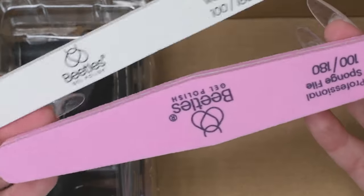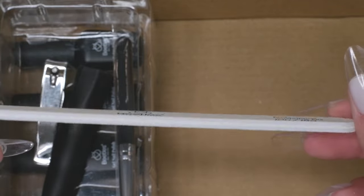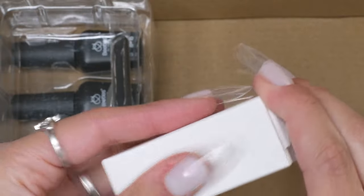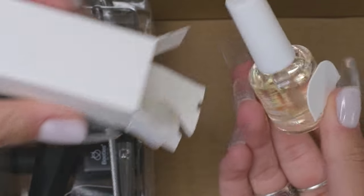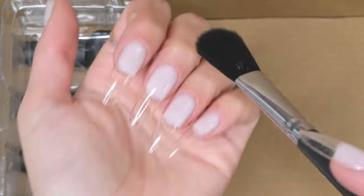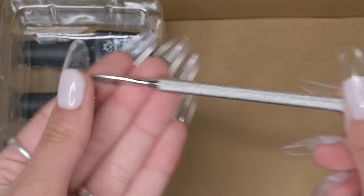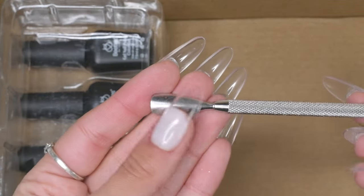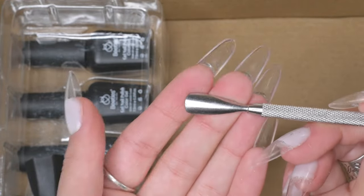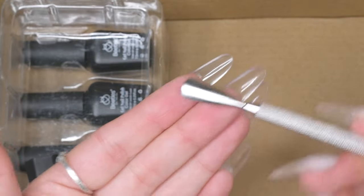We've got a nice size base gel, top coat, and matte top coat; toe or finger separators; a standard 100/180 buffer and wooden file; a small pair of nail clippers; a cute little cuticle oil; a little brush for dusting off nail dust after filing; and a nice cuticle pusher — I really appreciate this one. It's the same one I usually use because it's a bit more gentle and rounder rather than super sharp and square.